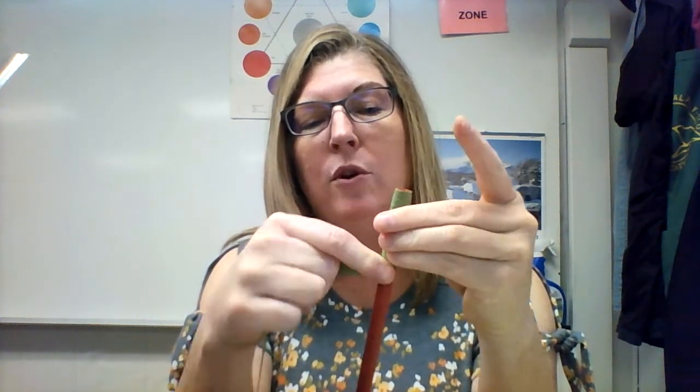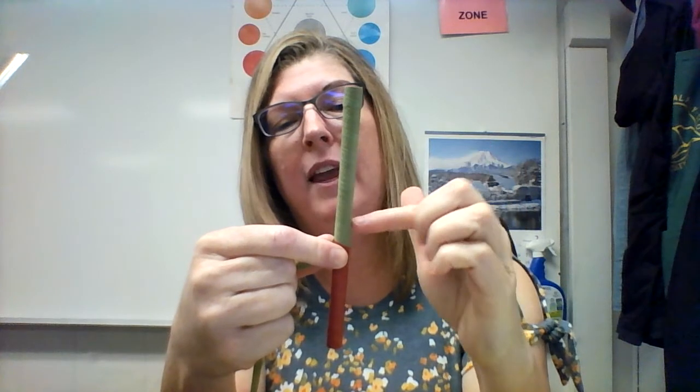If you've ever wrapped a bandage around something, the most economical way is that each time you make a wrap, the next time you come about halfway down. Our goal here is for our taping to be smooth and consistent. It doesn't really matter right now how fast you go — what matters is that when you're done, all your stripes are about the same width and everything is smooth all the way down.